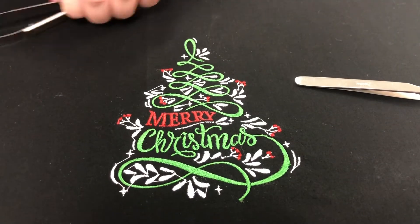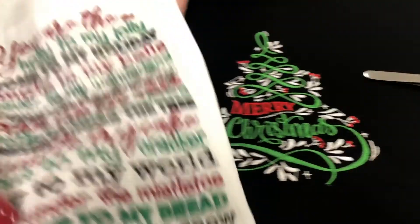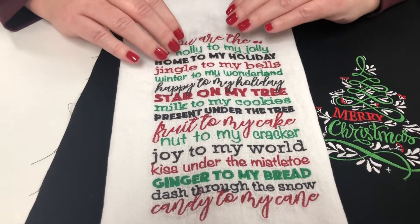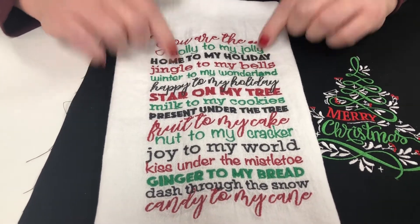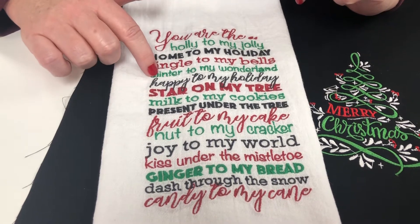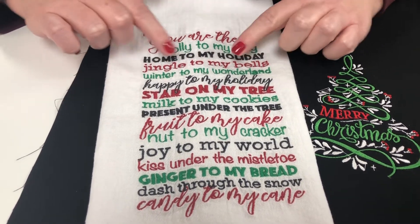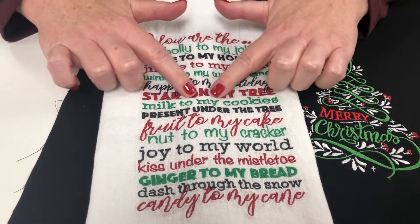But here's another good example of these scissors. I stitched this out, and for whatever reason, the machine did not read any of these as jump stitches. So I had to go through each of these letters and cut out every stitch. I used those snips, and everything is clean as can be.